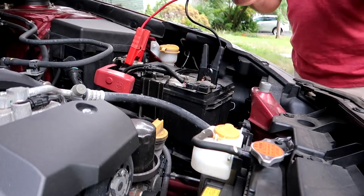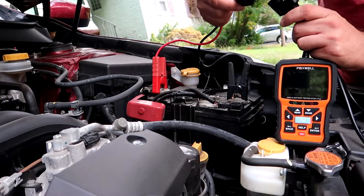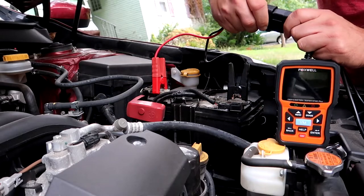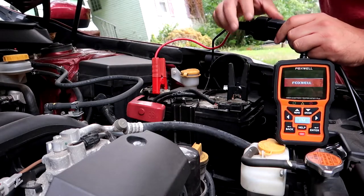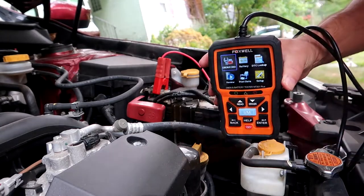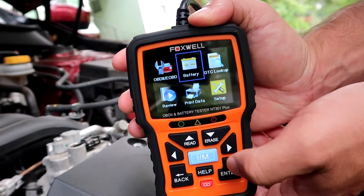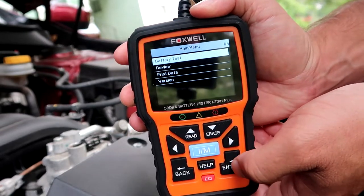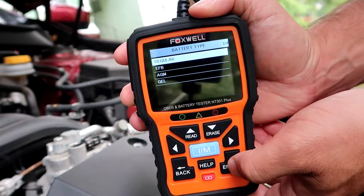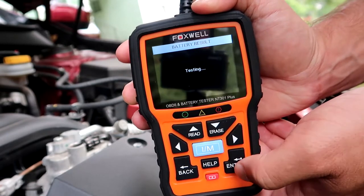It supports multiple languages including English, Spanish, German, French, Japanese, and more. Foxwell provides lifetime free upgrades via Windows 7, 8, and 10. This is a well laid out, well thought out, and well functioning scanner that makes any home DIY garage capable as a top-notch high-end shop, covering almost all OBD2 vehicles.